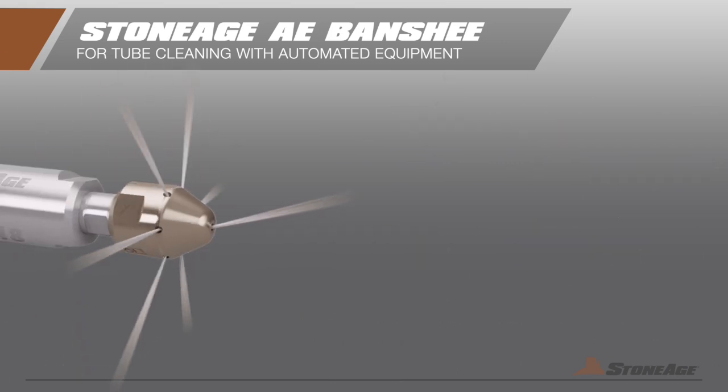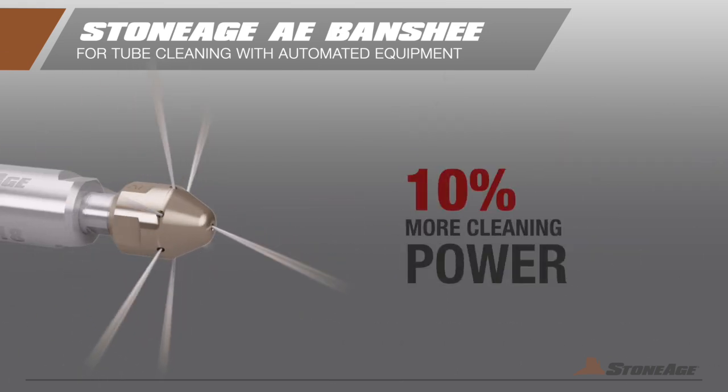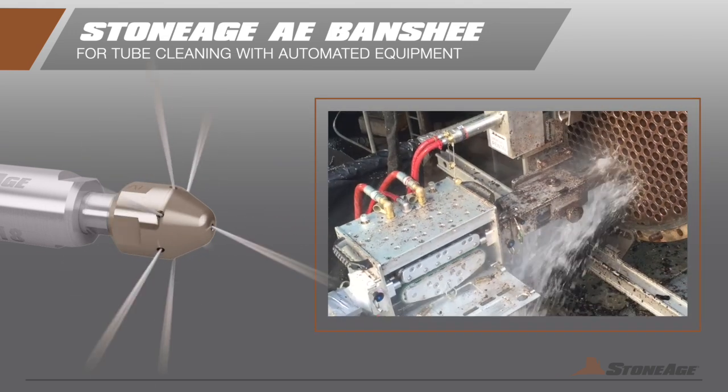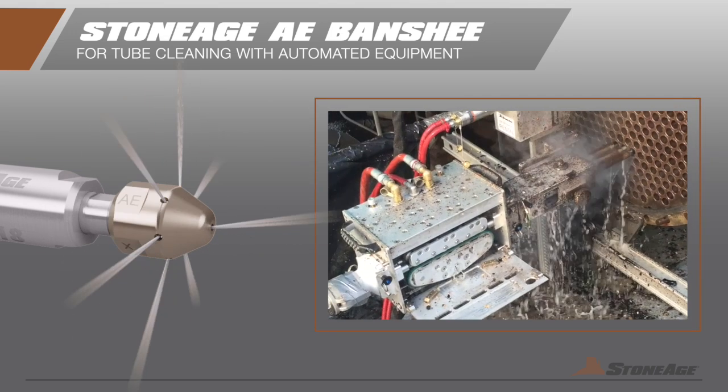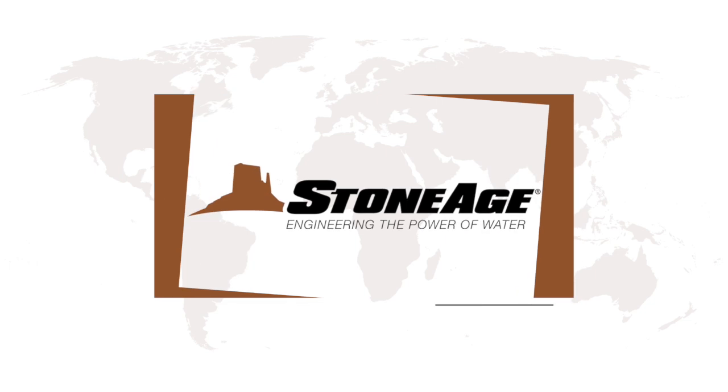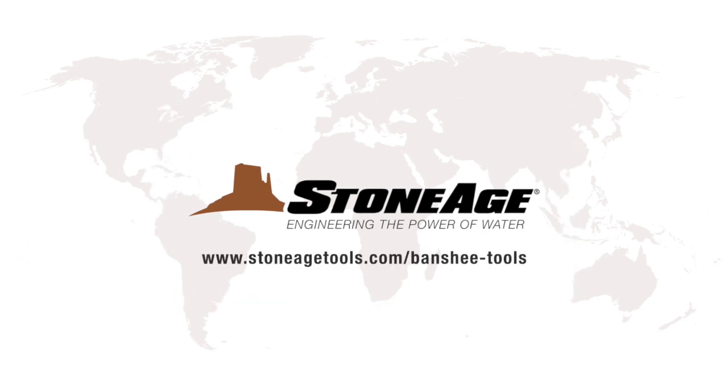A new spin on an old favorite, these updated Banshees deliver 10% additional cleaning power with their additional side jets and reconfigured jetting pattern. Get the best performance from your investment in automated equipment with the new Banshee AE head. Visit our website or contact us today at www.banshee.com.